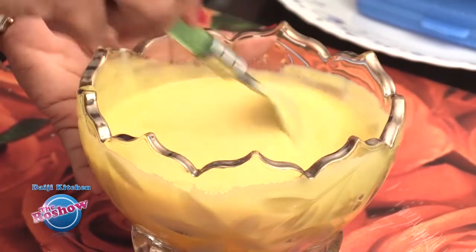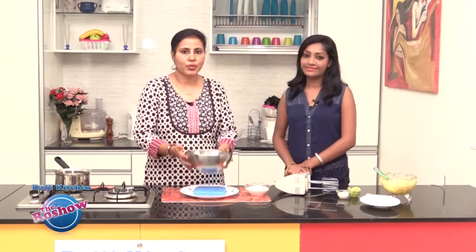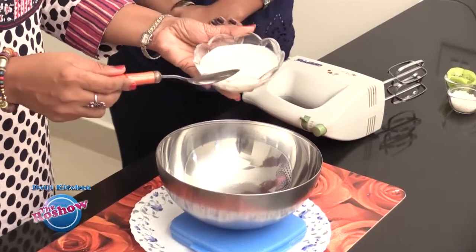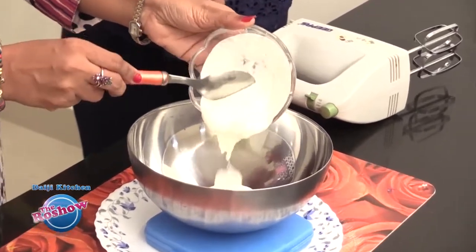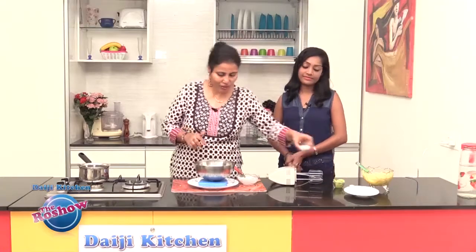This mixture will stand for some time while we prepare our cream. To whip the cream, keep the bowl in the refrigerator so it is chilled. Place it on a pack of ice so it whips up easily. We are taking the whipping cream here and adding a little sugar to it.